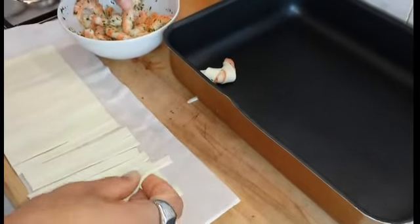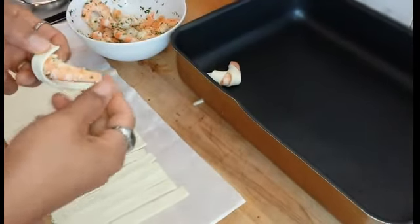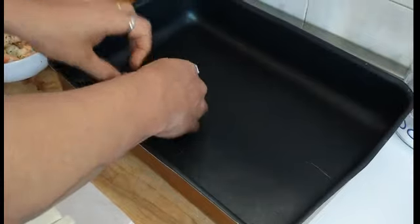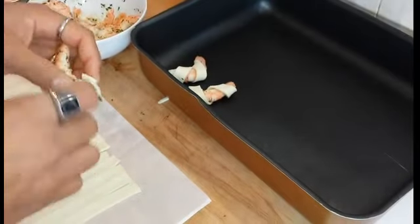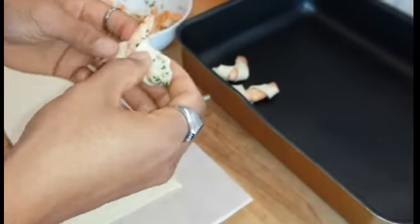Trascorsi quindi 10 minuti andiamo a creare i nostri cornetti di gamberi: prendiamo un gambero, lo avvolgiamo con la pasta sfoglia e lo andiamo a adagiare su una teglia con della carta da forno o con un goccio d'olio. Continuiamo così con tutti i gamberi.